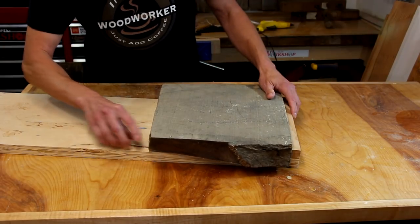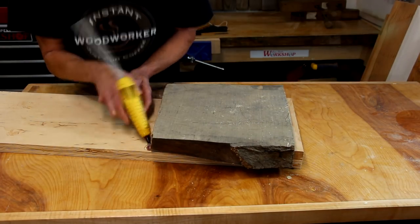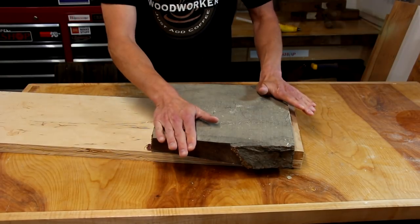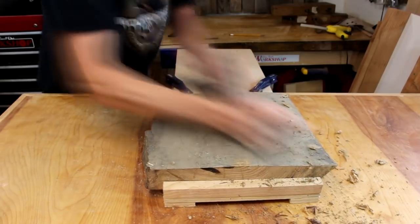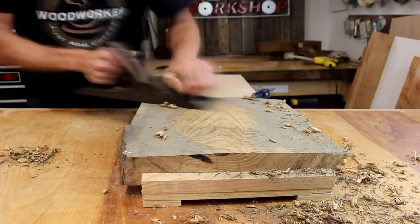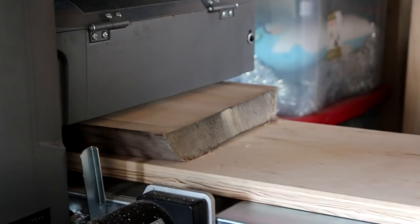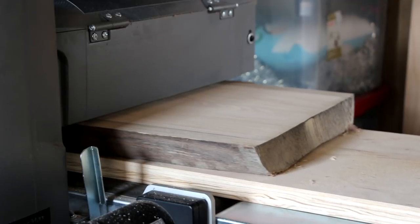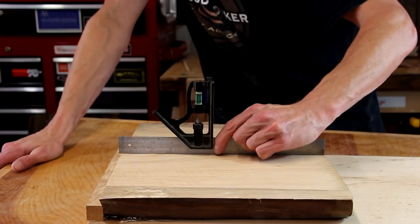I'm going to use some shims and hot glue to shim the piece so it doesn't rock, and now it's nice and solid. This piece is just a little bit too wide to send through my planer, so I'm going to use a combination of a hand plane and my drum sander to flatten this one side. Another way to flatten it would be to use a router jig, but this piece is also a little too tall for the jig I have. Once it's off the drum sander everything is nice and flat.